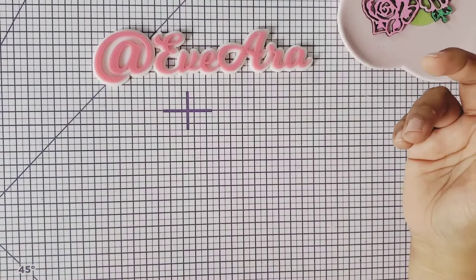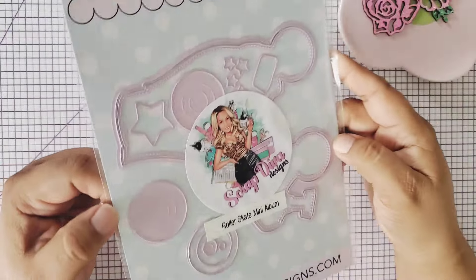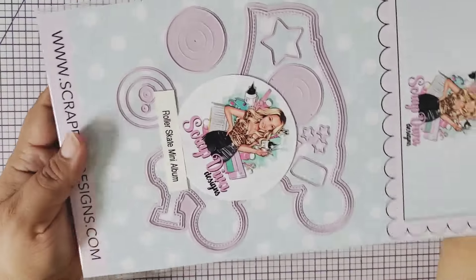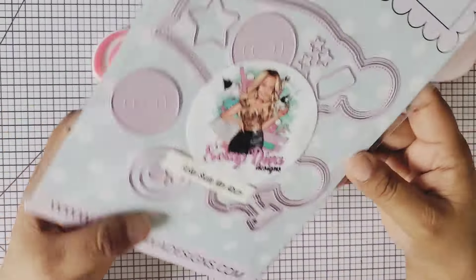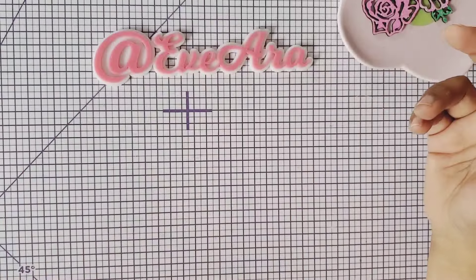Super excited about this one — it's a roller skate mini album! I love roller skates and this one is so perfect. It even comes with a little star, the wheels, and everything to layer. I just can't wait to make this a little mini album. It will be so adorable!